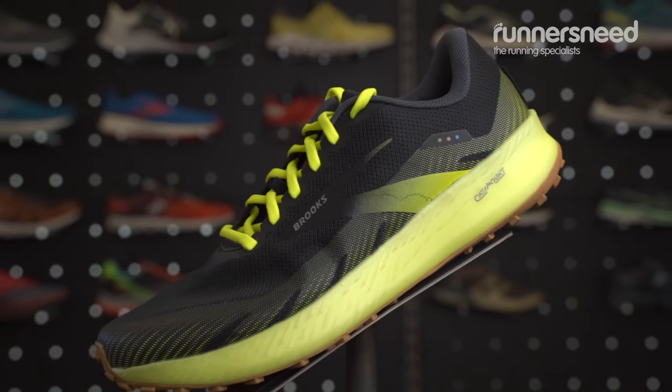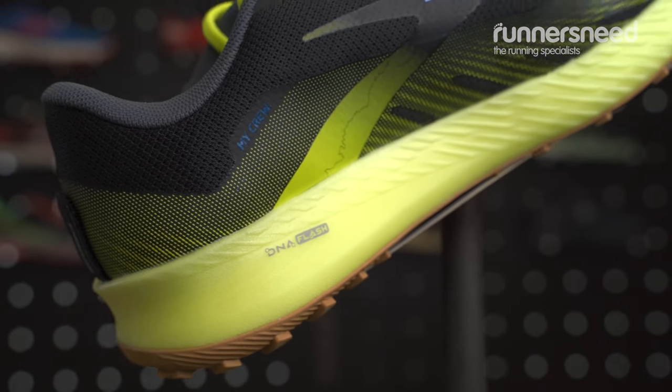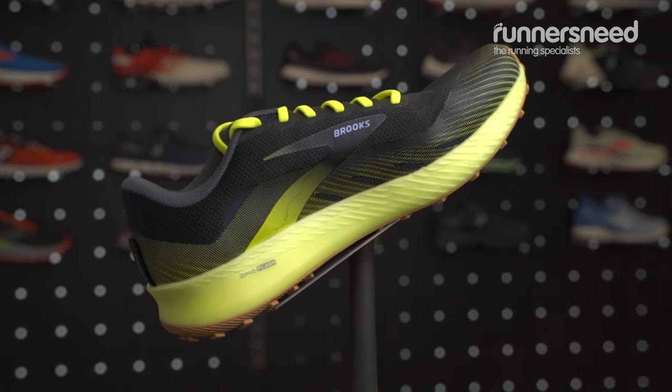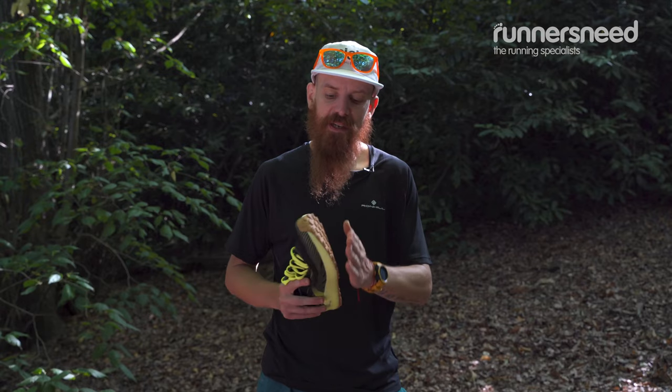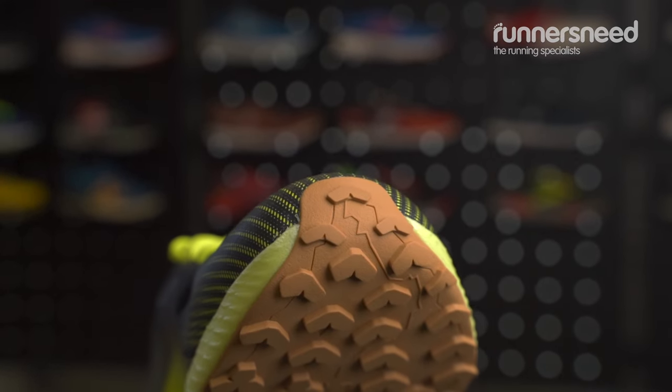They adopted the DNA Flash amazing cushioning system from the Hyperion range. The shoe also comes with a ballistic rock shield, which gives you good underfoot protection, and a super grippy, super sticky TrailTec outsole.